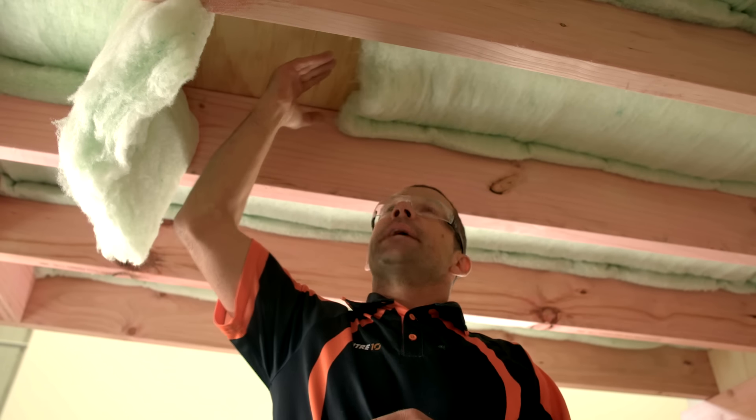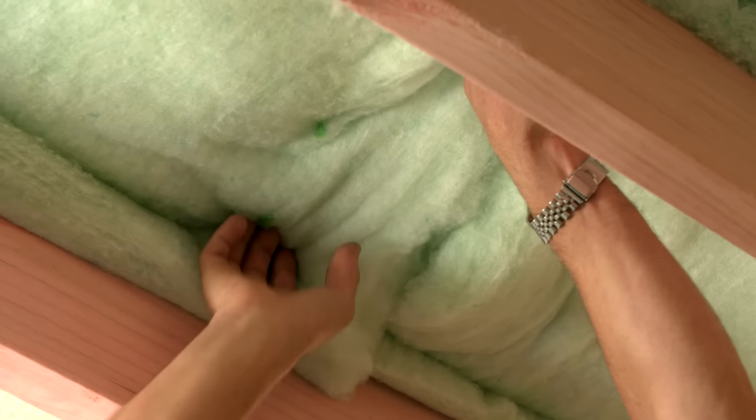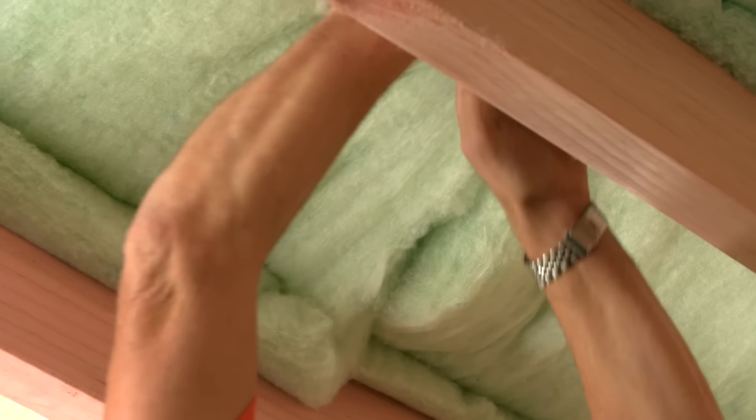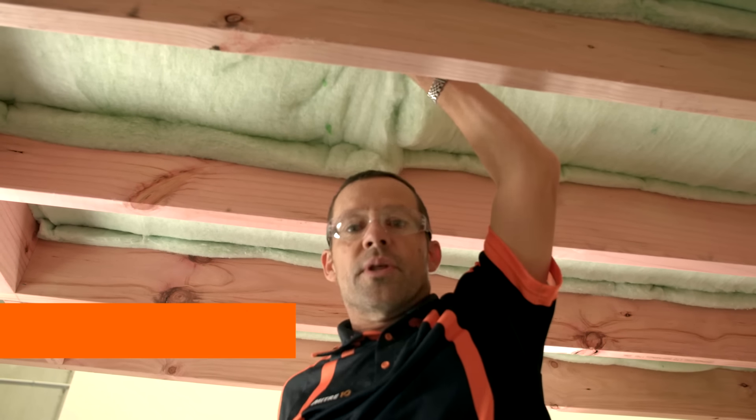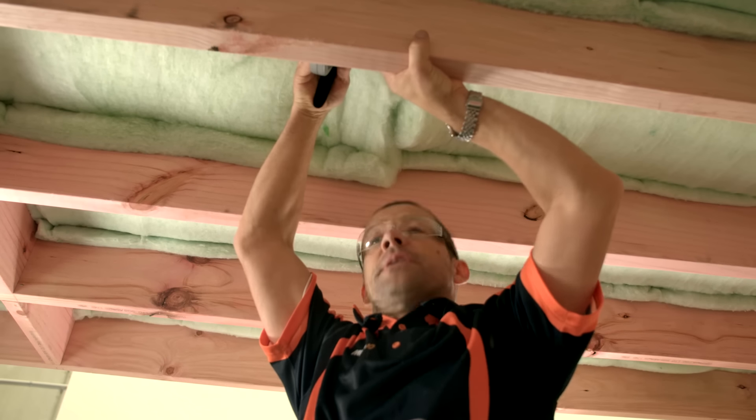In the situation where you've got to butt one piece up against the other, all you have to do is make sure you get a really nice tight join. We're going to double staple on either side of the join, 50 millimetres apart.